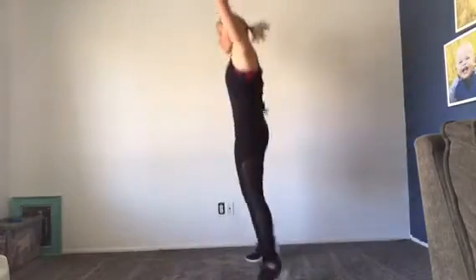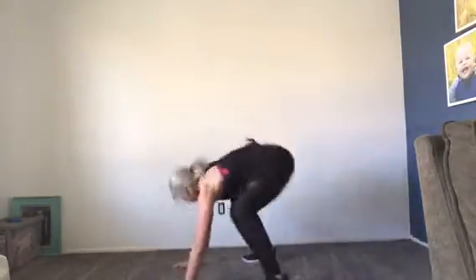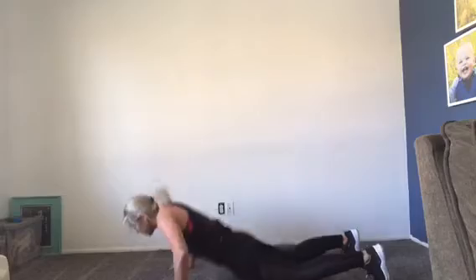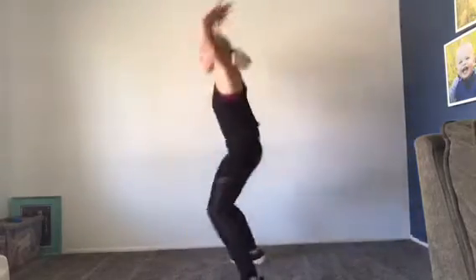Starting in a standing position, we're going to drop our hands down, jump our feet back, then jump our feet back in, and jump up. So hands, feet, chest to the ground, then jump our feet back in, and just get a little bit of air under our feet at the top. So down and up.